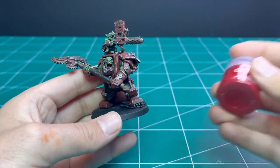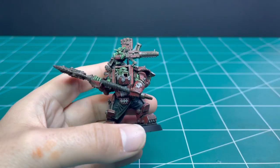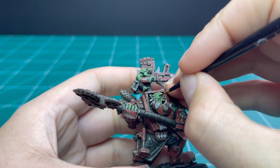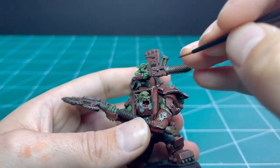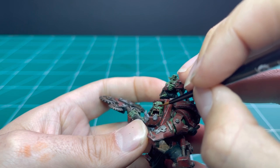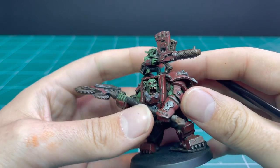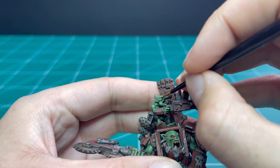Next we're going to put a dot of Mephiston Red on his beady little eyes. I've read many Black Library novels where they describe Orks as having beady little red eyes, so no point arguing with the established lore. The eyes on this miniature are really well defined so they're super easy to paint. The Gretchen on top is a little trickier — his right eye is well defined but he's squinting with his left, so it's closed and I just left it.